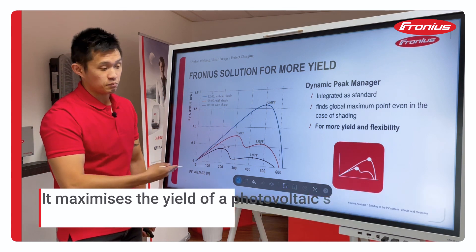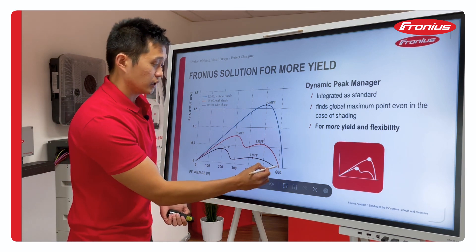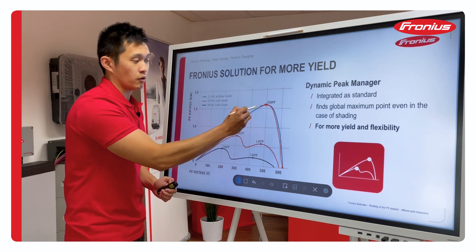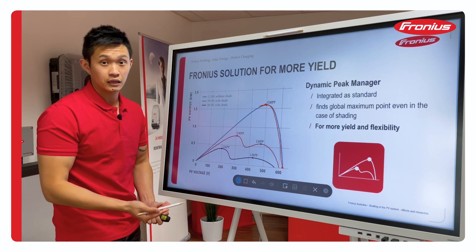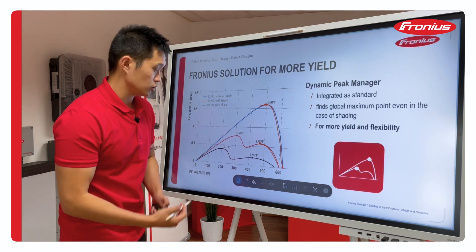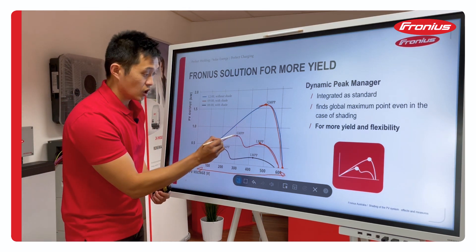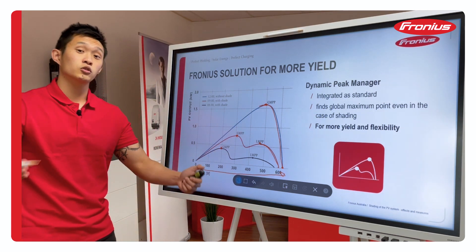How does it work? Here I have a PV output and voltage graph. A normal inverter will try to track the voltage and find the maximum power point — the global maximum power point. As soon as they see power reducing, they go back to that point. But when you have shading, your curve can look like the red or the black one, and a normal inverter will get stuck. With the Dynamic Peak Manager, we scan the whole curve every 10 minutes, which allows us to find the global maximum point even in shading conditions. If you want to learn more about this topic, look at the link below or go to our website.